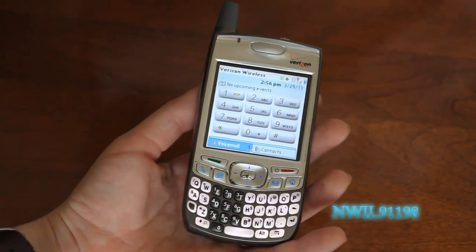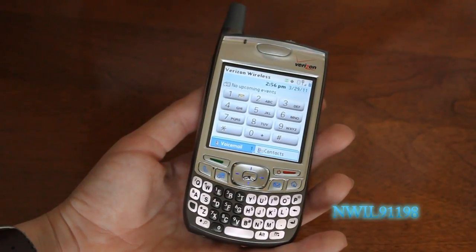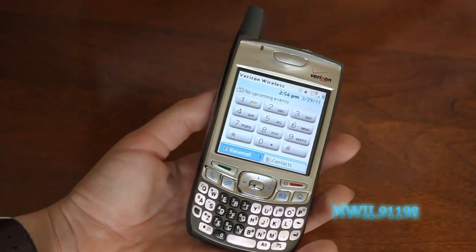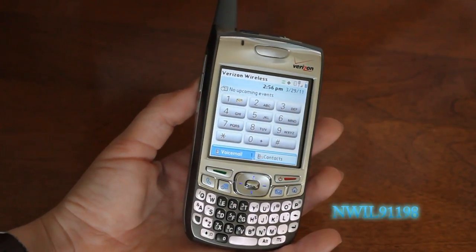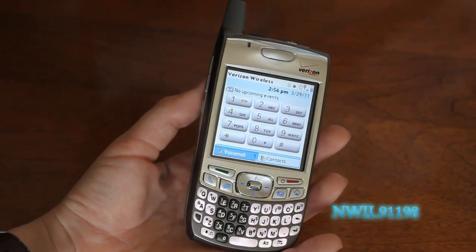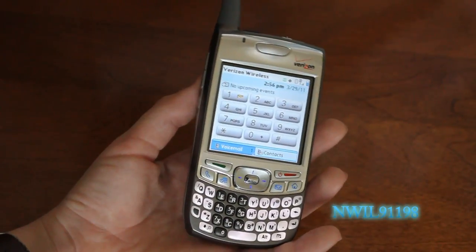Now, this is no longer available, as it was released in 2006, long before the iPhone. One of the things that might show that is the fact that it has an external antenna. This actually improves reception, and I don't see why they don't still do it on phones today.